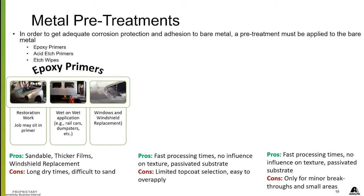With epoxy primers, they are great for restorations, for jobs that are going to sit for a while — get that bare metal sealed up. If you're doing wet-on-wet application in manufacturing or refurbishing, it's awesome for that. It's also excellent and necessary for windshield replacement along the window welts. Make sure that you epoxy them before you glue the windshield back in, because that's part of your structure and it needs to have good adhesion.